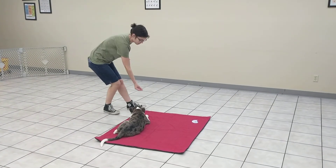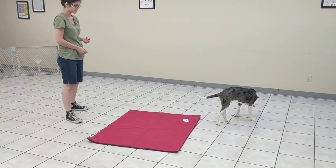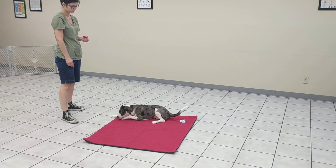Good boy. He's like, okay, I guess I'll lay down.